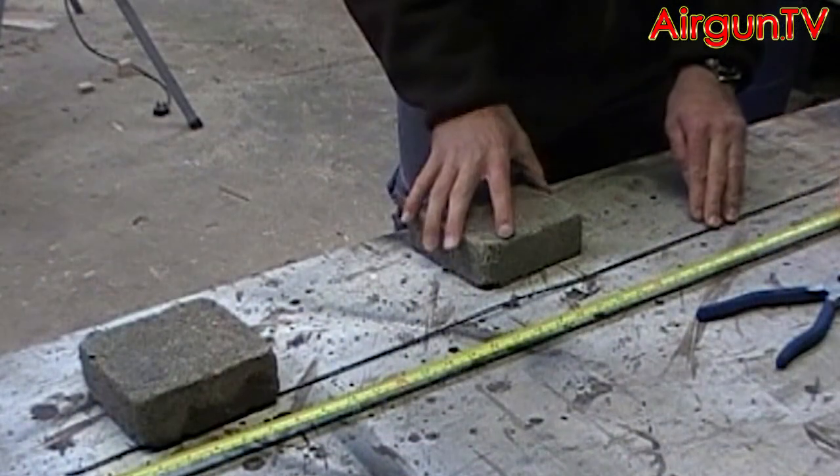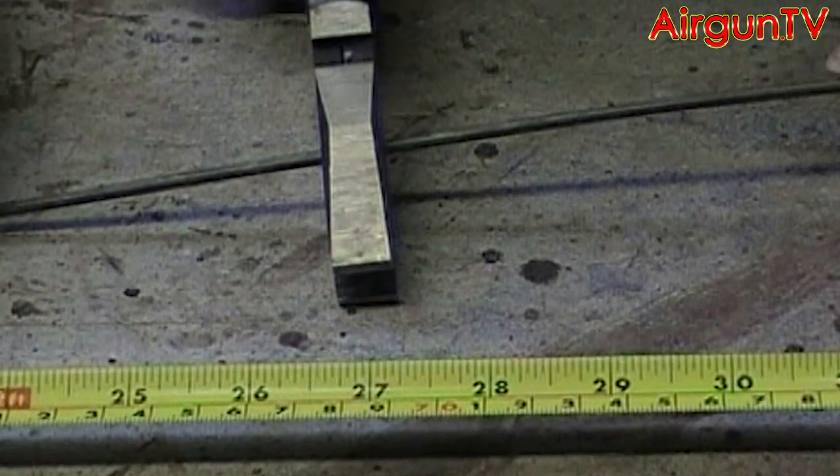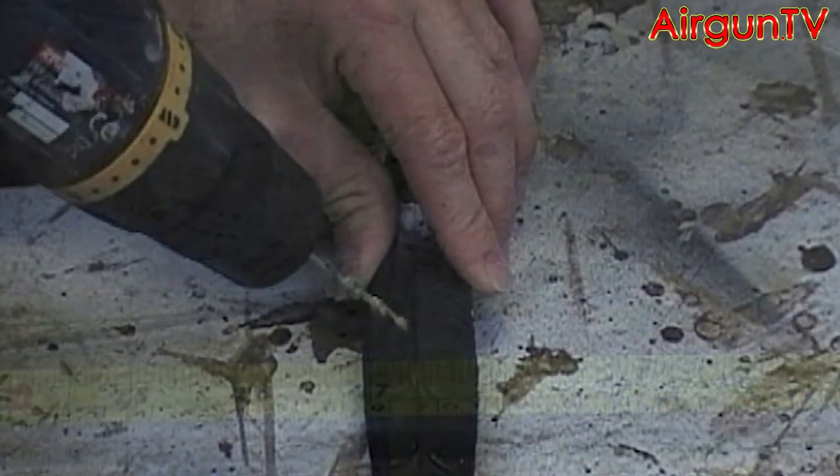So the first step is to cut your piece of wire about 27 inches or 69cm. I'm using a couple of bricks here to weigh the wire down and keep it still while I cut it.